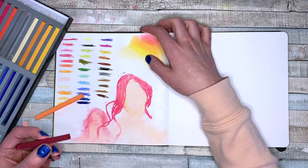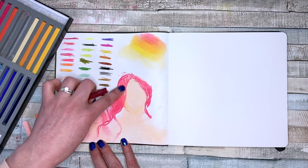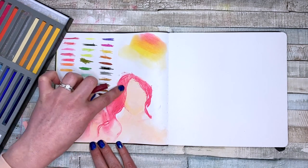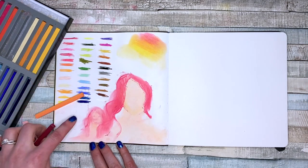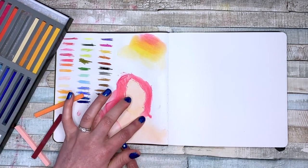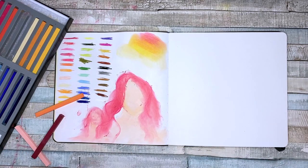The only issue I have with these is that they're so chalky — they're really dusty. And that's fine when you're expecting it from chalk pastels, but when you think that you're getting oil pastels, it's a little bit of a surprise.